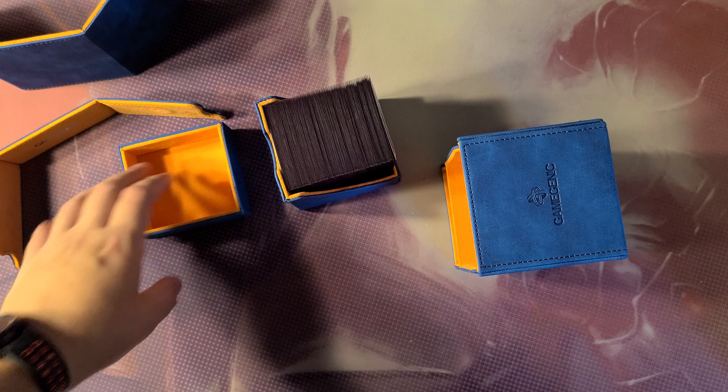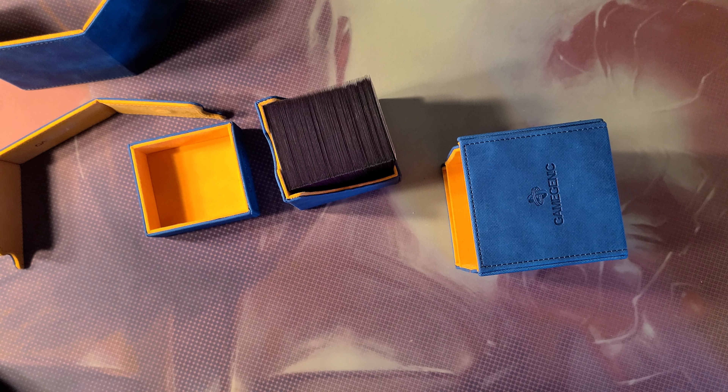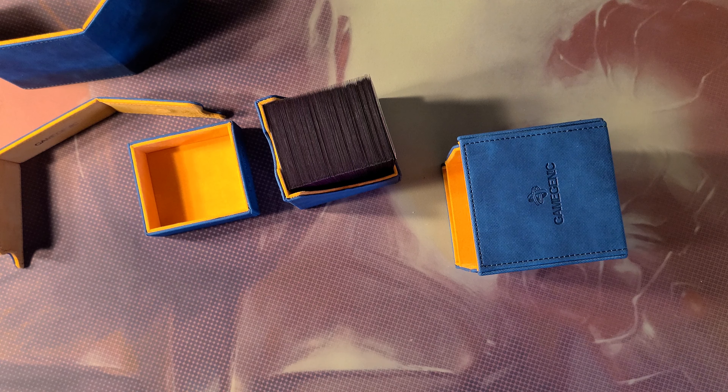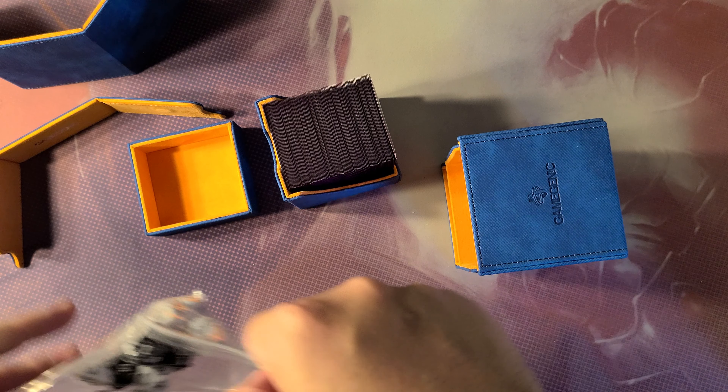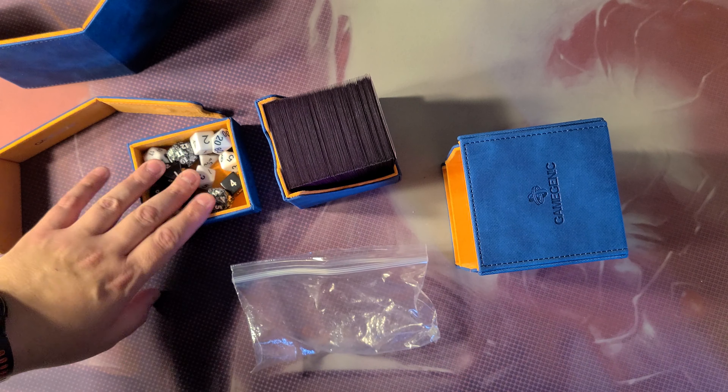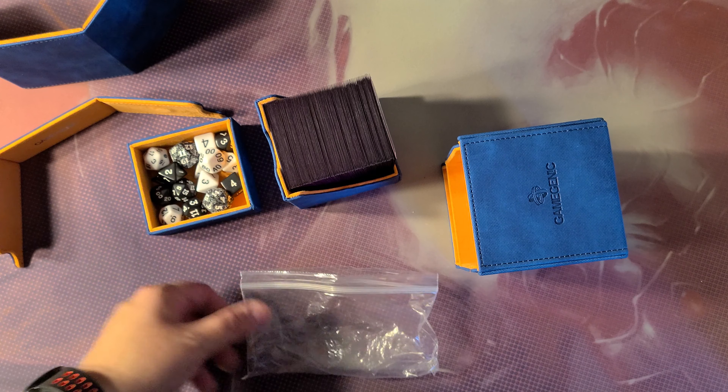I'm not mad. I had a coupon. I only paid like seven bucks, so I saved on a normal thirty or whatever. That's the idea.